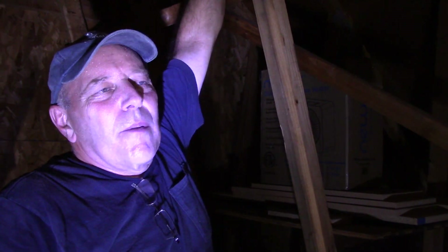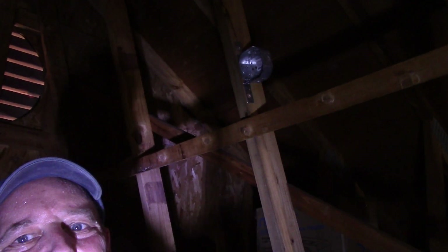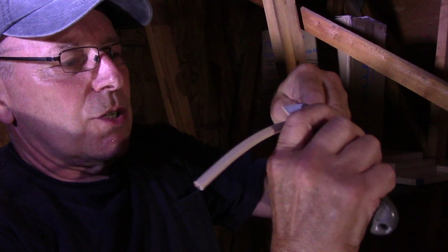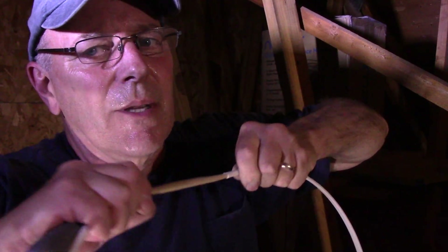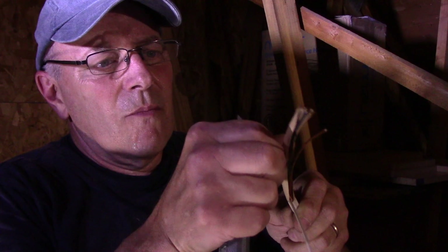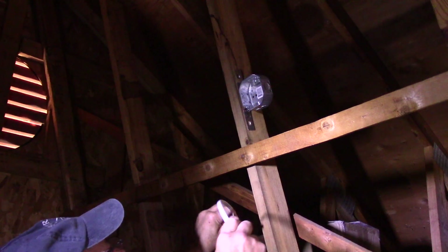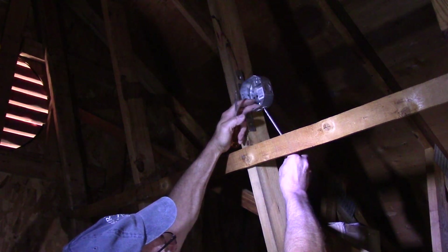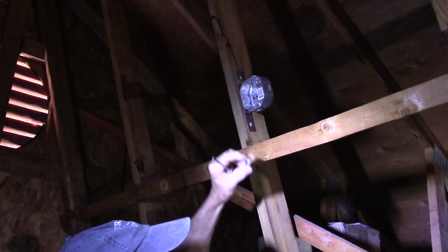We're going to run these wires over to the other one. First thing we're going to do now is take off some of the insulation — the way you do that is come around with a utility knife just like this, cut it, and then you can just pull it and it comes right off. We're going to put it up into the box and bring it down through the bottom. We come in through this side, take out this one piece, work it back and forth, and it snaps right out.